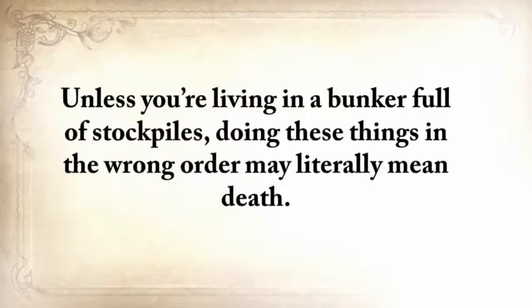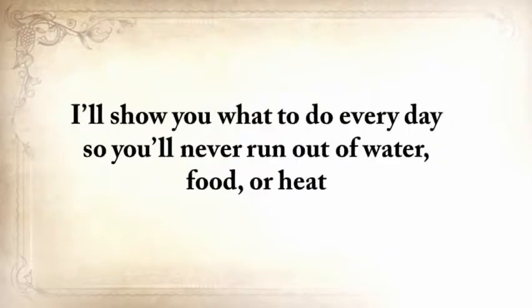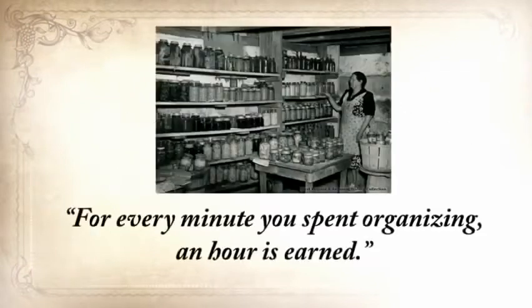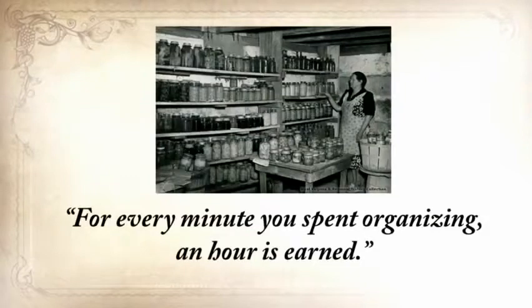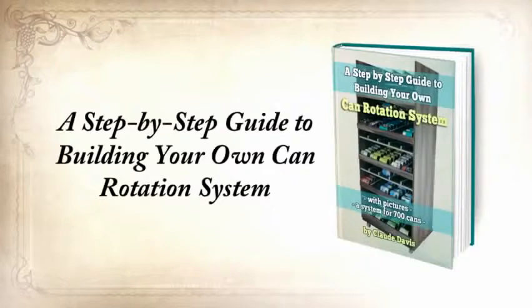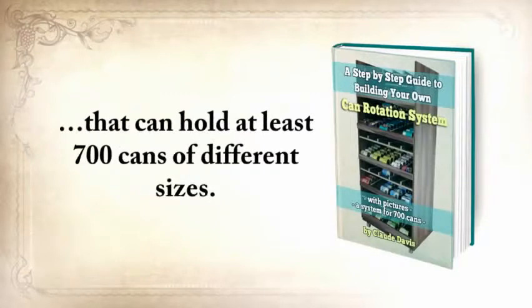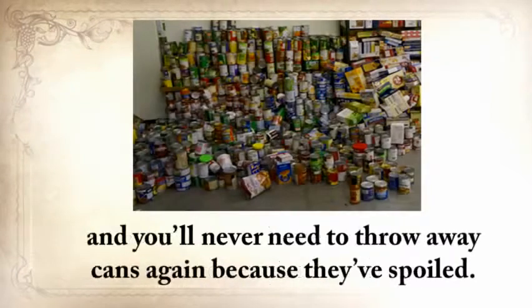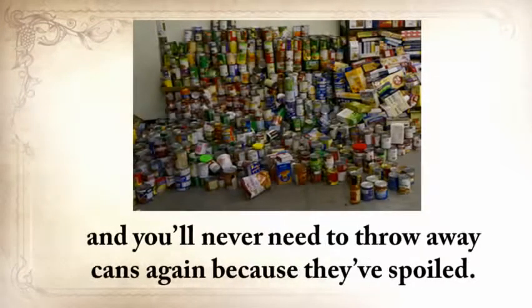Unless you're living in a bunker full of stockpiles, doing these things in the wrong order may literally mean death. I'll show you what to do every day so you'll never run out of water, food, or heat, and then what to do or build to improve things day by day. Another old saying: for every minute you spend organizing, an hour is earned. So the third report you'll get is a step-by-step guide to building your own can rotation system that can hold at least 700 cans of different sizes. You'll never have to look at 50 cans for expiration dates, and you'll never need to throw away cans because they've spoiled.